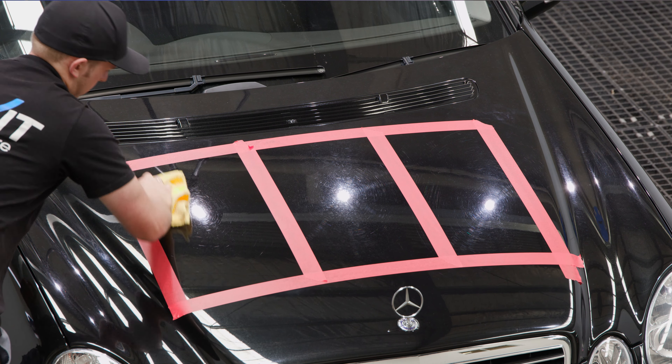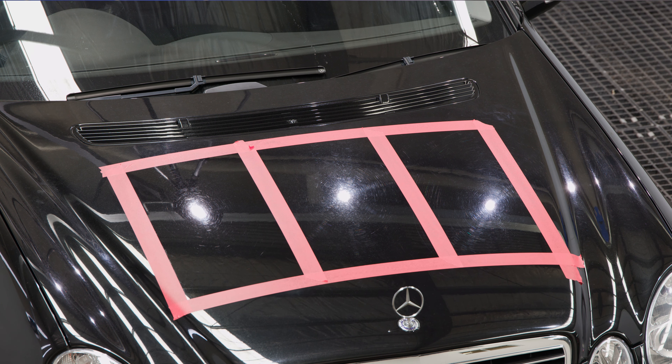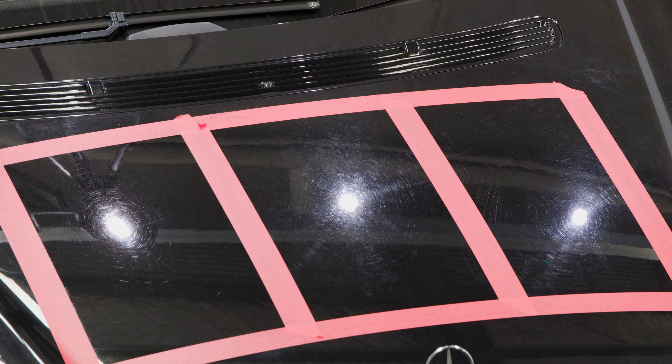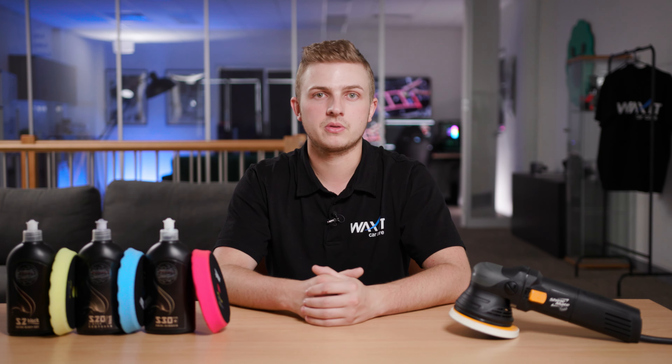We're just going to wipe off the leftover polishing residue with a microfiber cloth and inspect our results. This 2007 Mercedes has never been polished and has some serious water spots and paint defects all over the car. With little surprise, S30 Plus, which is the finishing compound, hasn't really removed much on this car. It has managed to remove some of the water spots, but a lot of the swirls and scratches still remain.